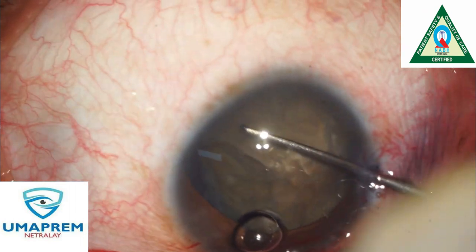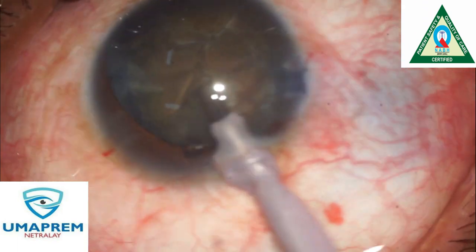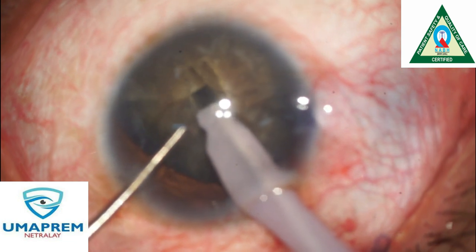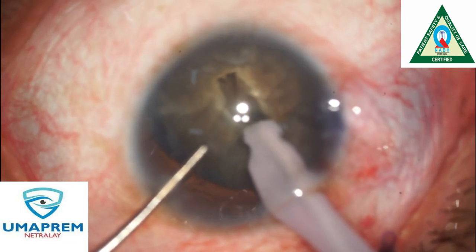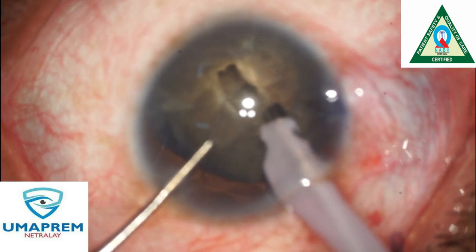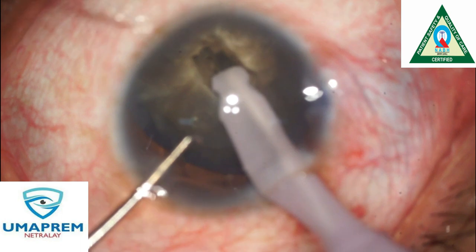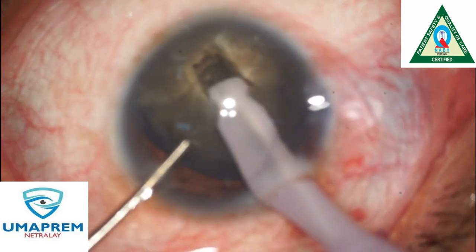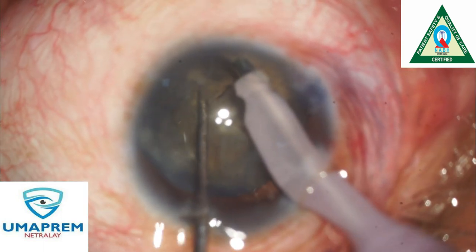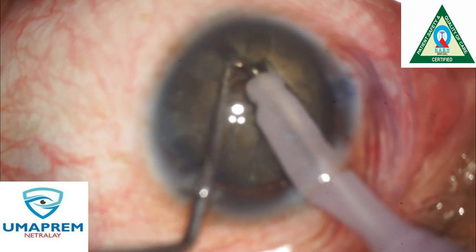After hydrodissection, we rotate the nucleus and assess the hardness of the cataract. We start with a trench and pipe in a sequential manner, deepening the trench. We start one by one, and after creating a sufficiently deep crater, we start with chopping and cutting.